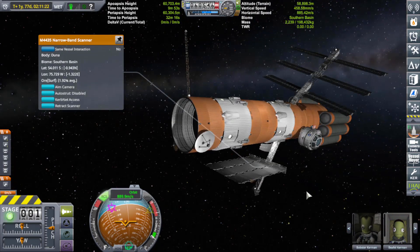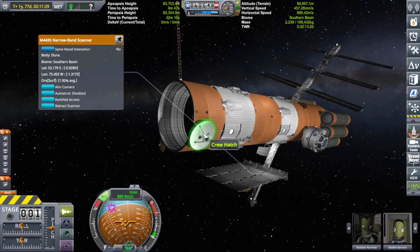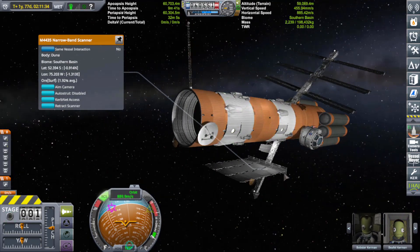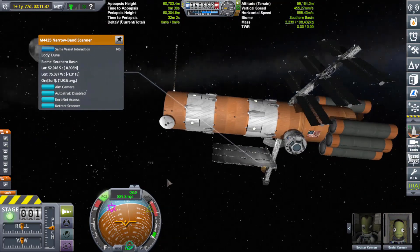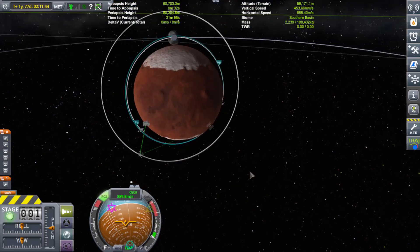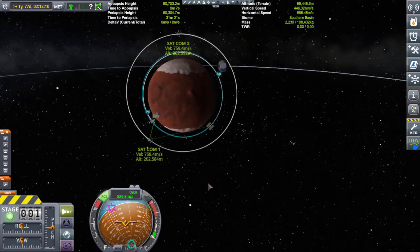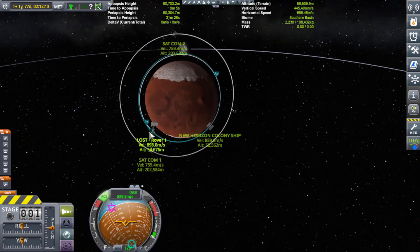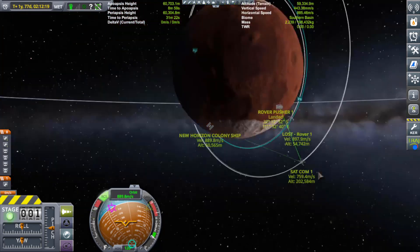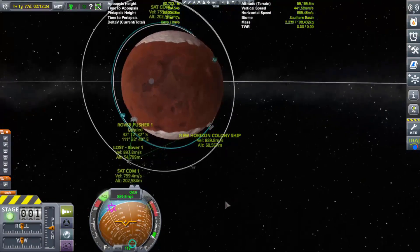Here's the thing about getting the landers down there. This dish right here is the relay antenna I've been using to control remote-controlled rovers, and when we start taking more pieces apart, that means this is going to be worthless junk in space. None of my satellites are working — not a single one. Satcom 1 and Satcom 2 are both pretty much worthless, just floating in space. We still have the lost rover orbiting the planet and the fledgling colony that has been through a lot already.